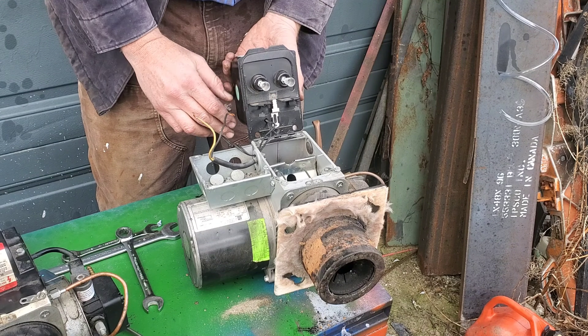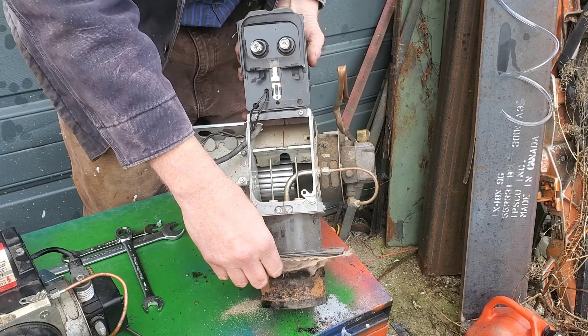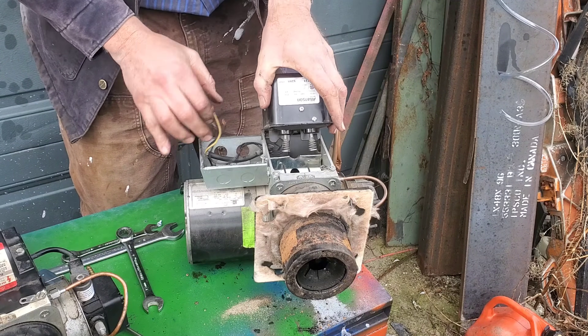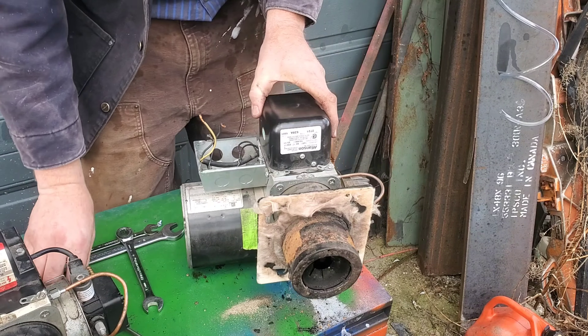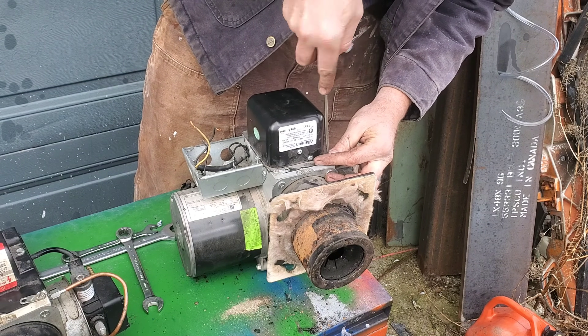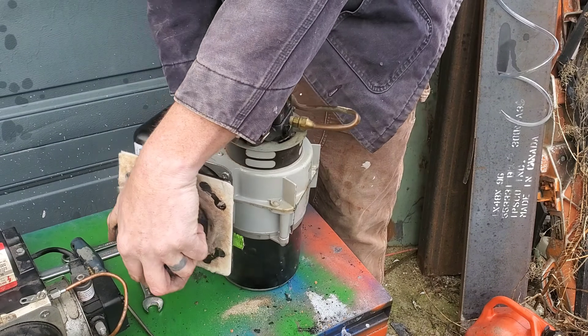There are two wires coming out of the igniter. It doesn't matter which direction — whether one's black or one's white — you just need power going into it, and then it's going to throw some stuff through a coil and it's going to burn out here, lighting the fire. Let's close all this back up because I'm pretty sure we're not going to have to go back in here again. It's held together by a couple of little screw toggles that just kind of hold it on — super easy access.